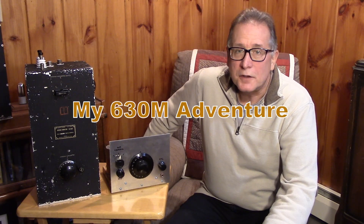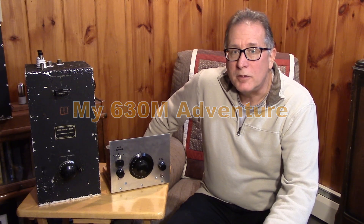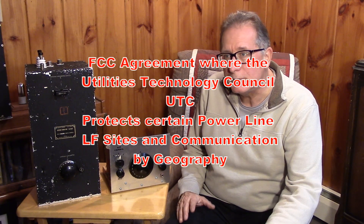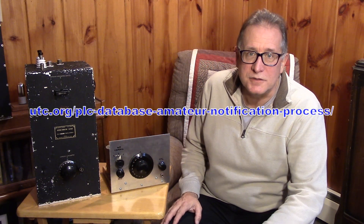I wanted to get started on a 630 meter station here at WU2D. I went ahead and got my permission to transmit from the power authority and promptly built up a transmitter and did nothing with it for two years. It's time to actually do something with 630 meters.